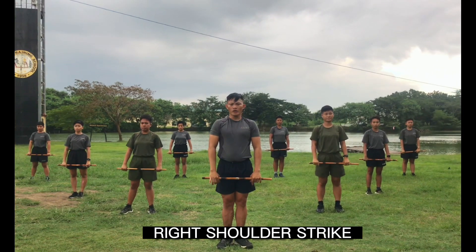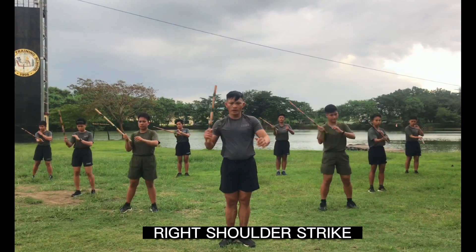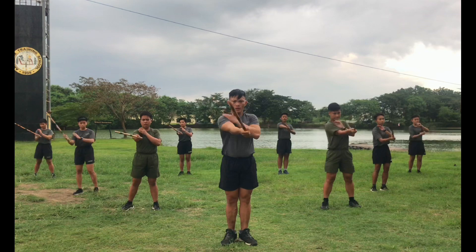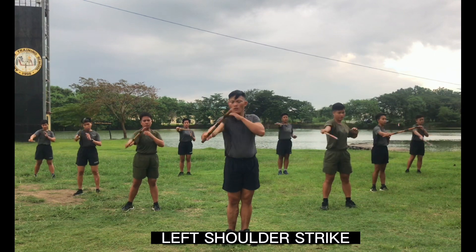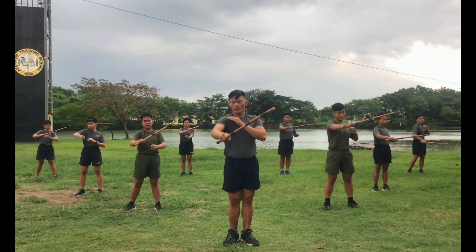Next, right shoulder. Ready, count. One, two, three, four, five, six, seven, eight, nine, ten. Other side, ready, count. One, two, three, four, five, six, seven, eight, nine, ten.